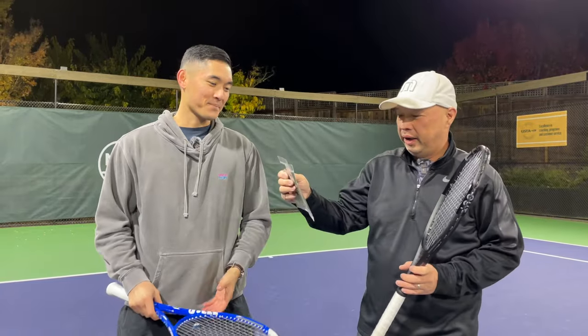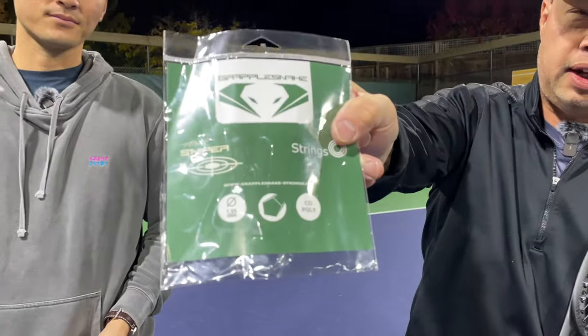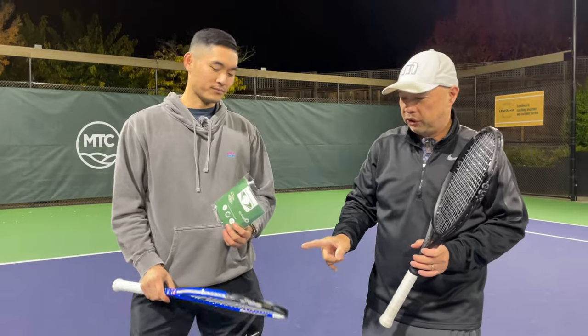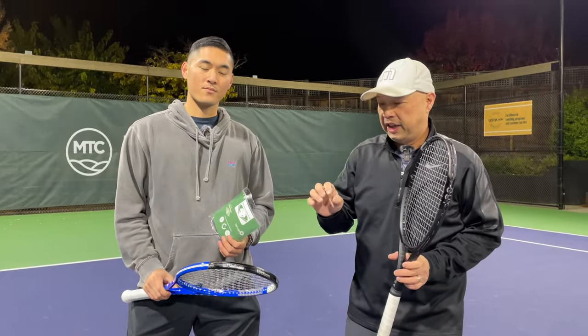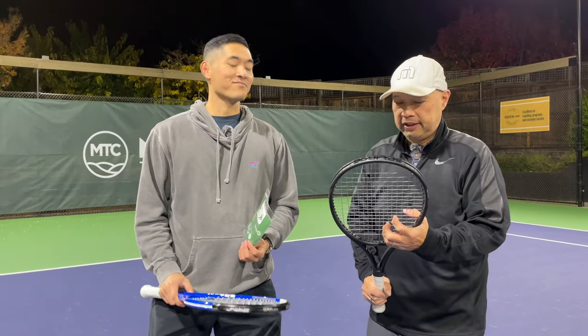This string comes in 1.25 millimeter and it is a co-poly. The unique thing about this string is they've pre-stretched it, which means hopefully there won't be too much tension loss in the beginning or too fast. Alright coach, are we ready to hit? Let's do it.